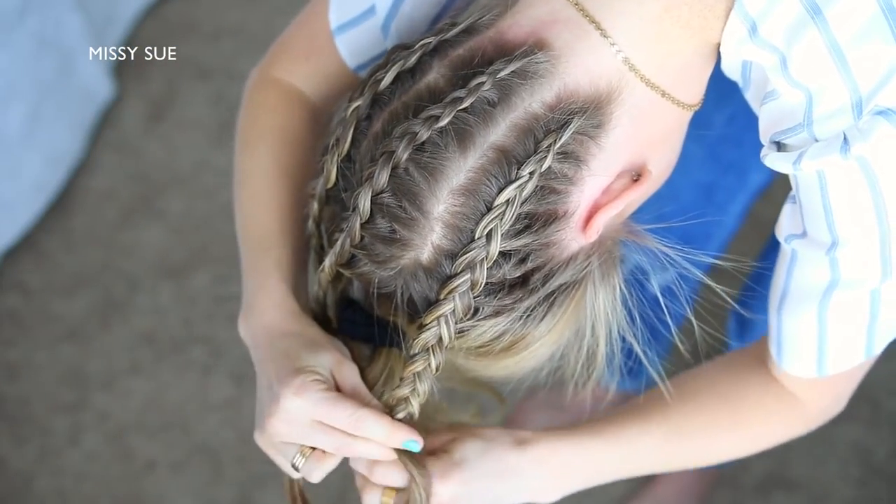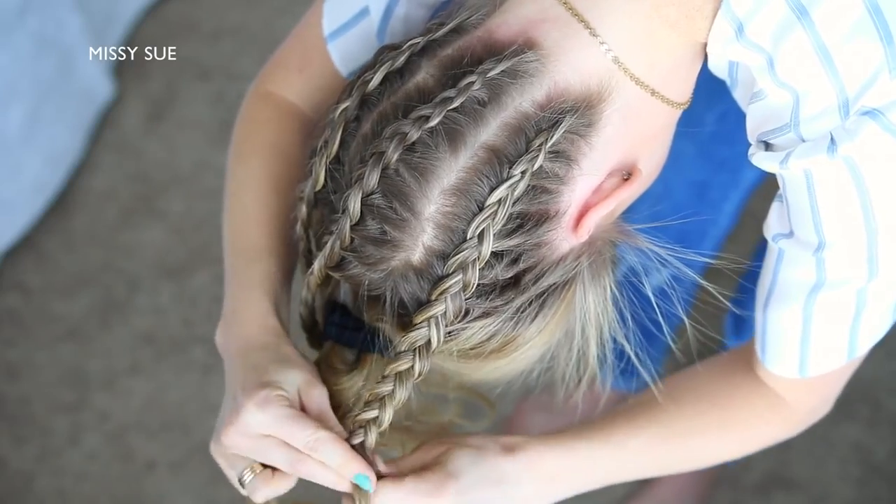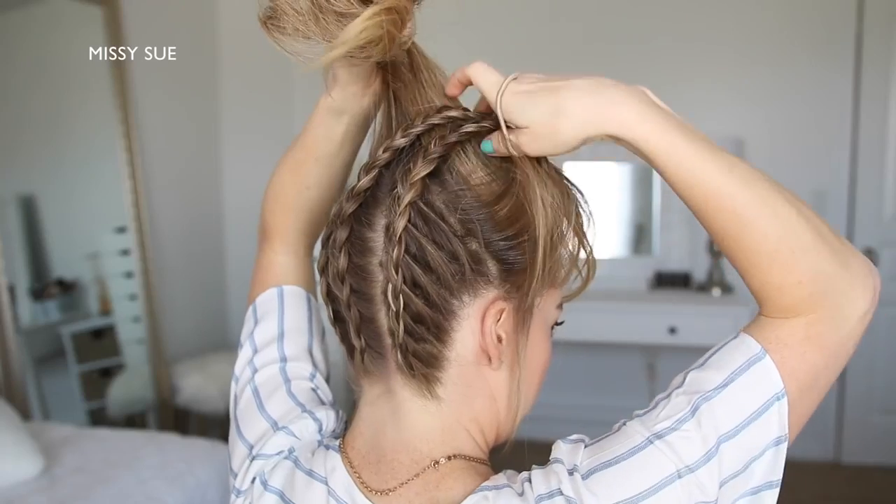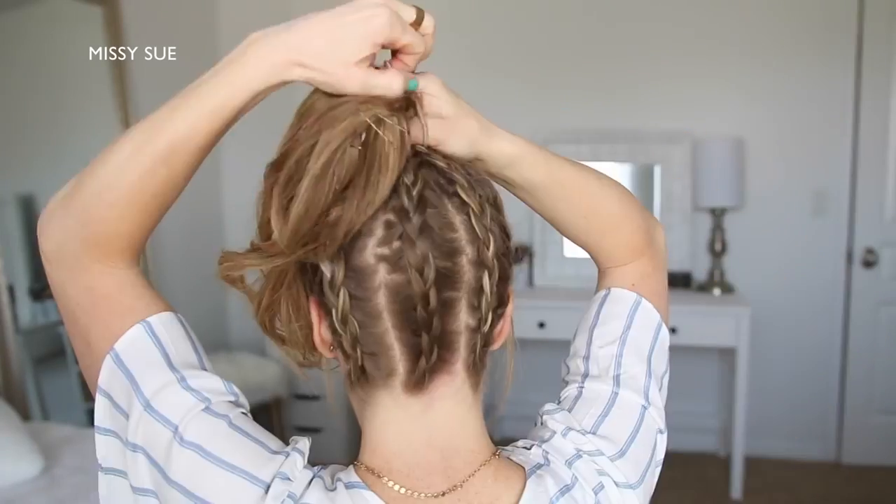Now I'm going to repeat the same steps a third time, creating a third Dutch braid with the hair on the right side of my head. Once all three braids are done, I'm going to combine all of my hair together at the top of my head.